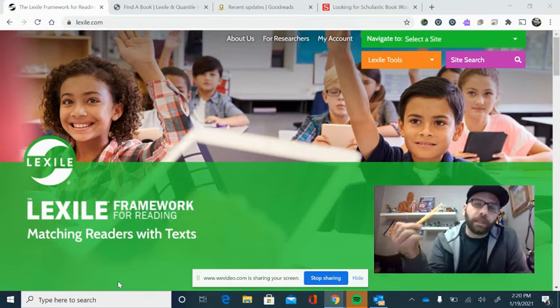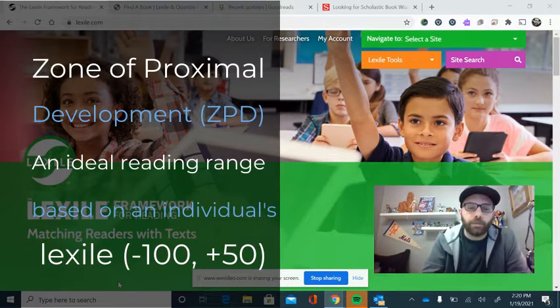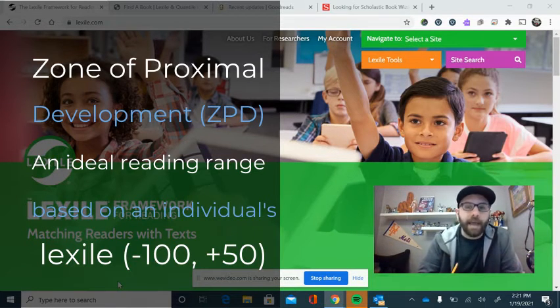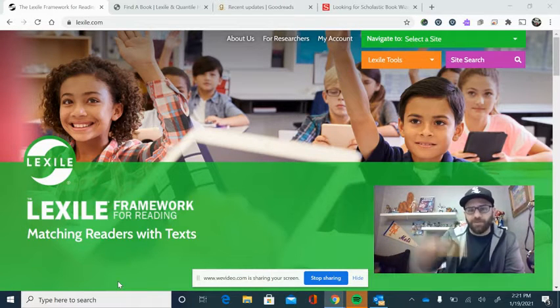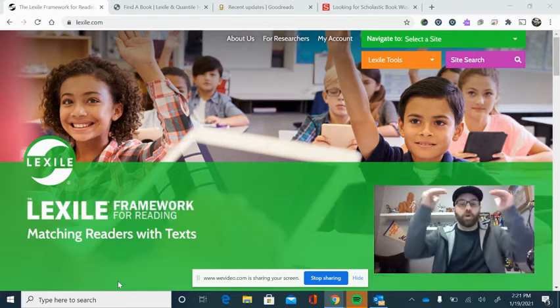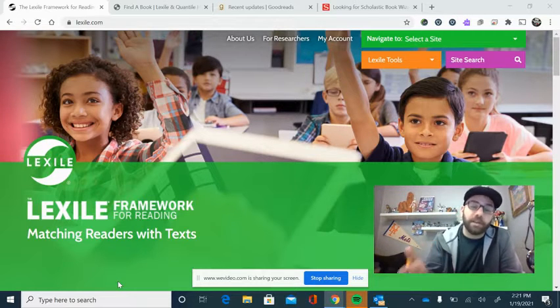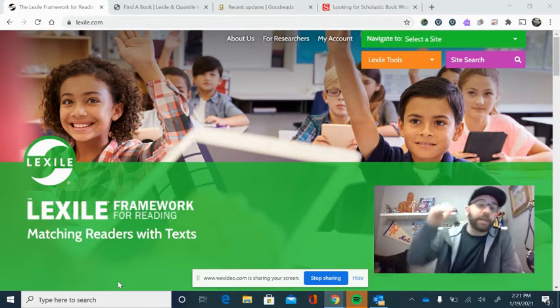ZPD — Zone of Proximal Development — is the range you should be reading within if you're going to grow as an independent reader. For instance, if I have a 600 Lexile, you want to be reading somewhere between 100 below or 50 above. So it's a range of 150. If I had a 600 Lexile, I'd want to read books between 500 and 650 to grow as an independent reader. Maybe I'm really interested in a book at 900 — just know that you might need some help with that. You may want to listen and follow along on Audible, Sora, or Learning Ally, or you may want a teacher or parent guardian to help. So it just helps to know.